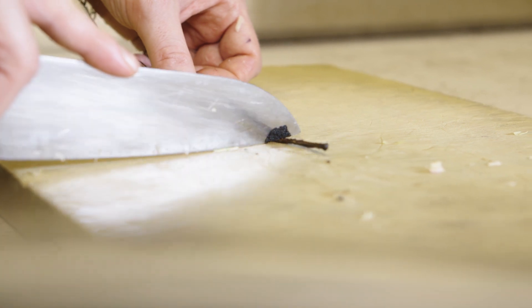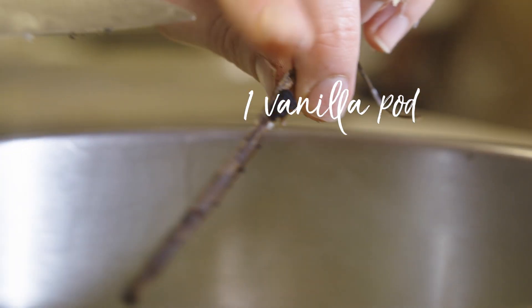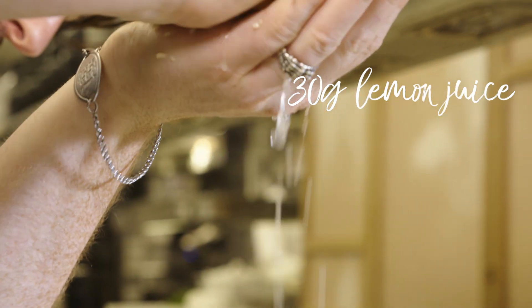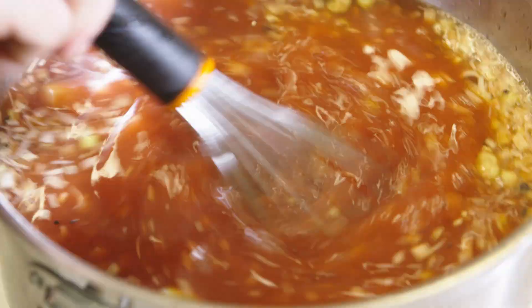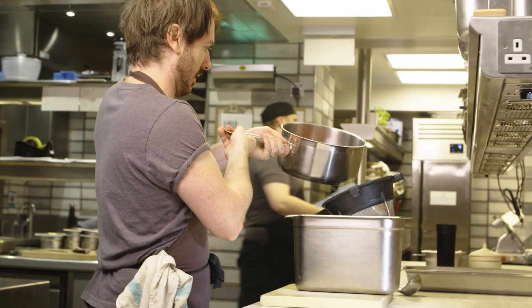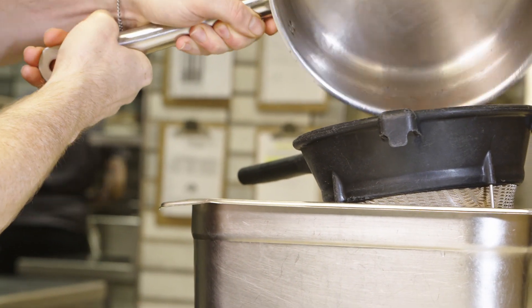Then a vanilla pod as well — gives you some lovely black flecks through the punch and it just softens it a little bit, gives it a more rounded flavour. Then we're going to add a little bit of lemon juice for acidity, and finally some strawberry purée. For the infusion you want to give that overnight, 24 hours, so the lemongrass and the vanilla can permeate. Then pass it through a sieve and you're left with a lovely chilled summery strawberry punch.